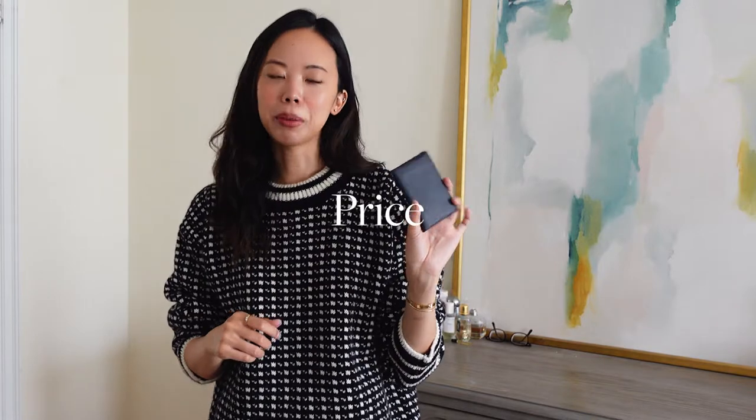Price-wise, I want to say I paid around $300 for this, which I know is not cheap, but I always say this is the last wallet I will ever have. Now that I have Apple Pay on my phone — once I discovered that it was a total game changer — I honestly half the time don't even bring my wallet anymore, especially for a quick errand. You can buy tickets on your phone, pay for the subway, pay for coffee. So this is just to store all my other cards.